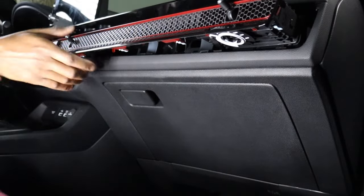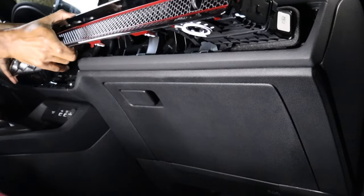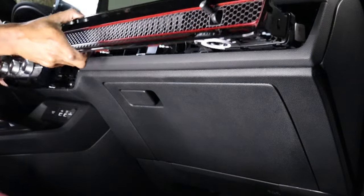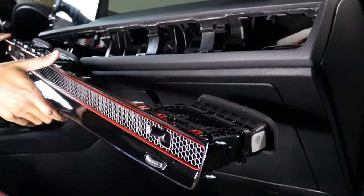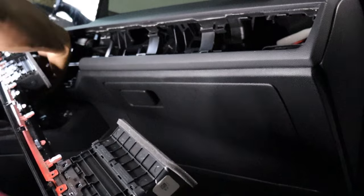Once you get to the climate controls, there are three harnesses that you will need to remove: the hazard, push button start, and the climate controls.